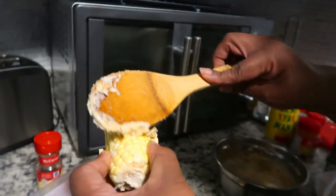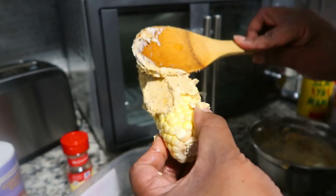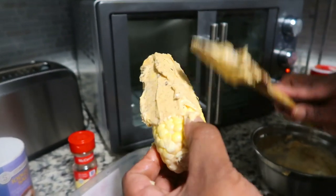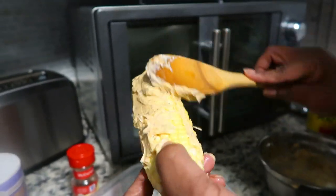If you have some of this butter mixture left over, do not throw it away. You can make toast and use this - you can use it for whatever you want. It's really really good.